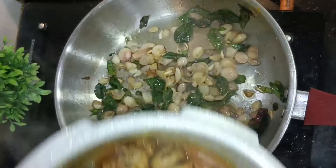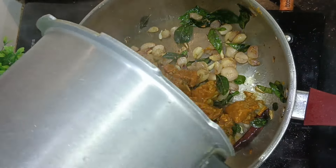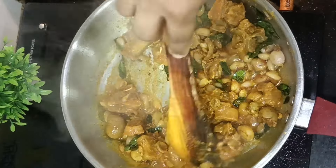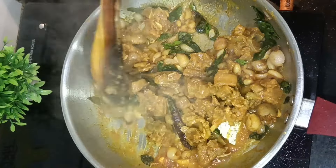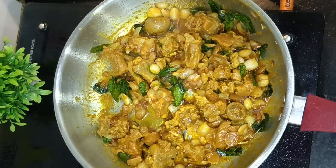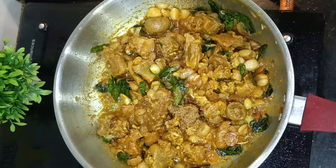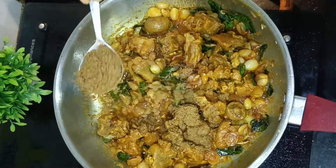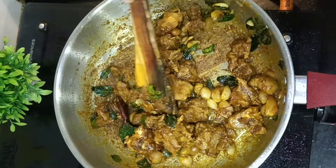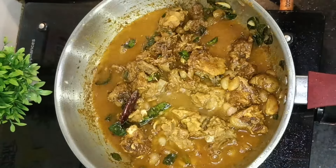Add a nice smell and add the mutton pieces. Add the mutton and ginger garlic paste. We will put the ginger garlic paste in this way. Add 1 tsp garam masala and 1 tbsp powder. We will put it in the bowl.